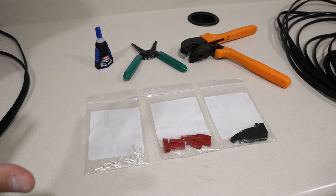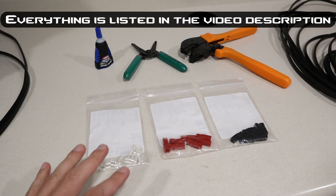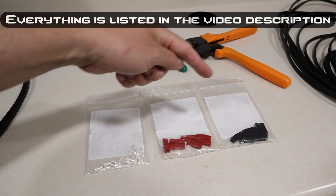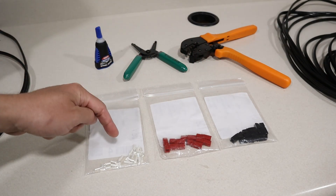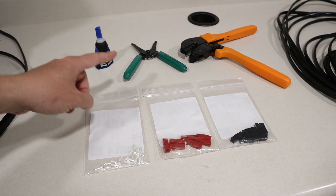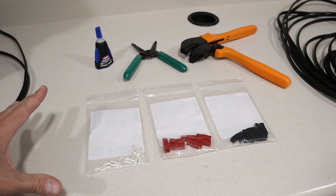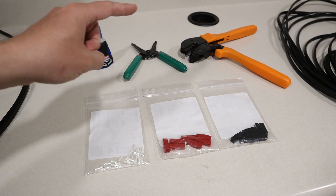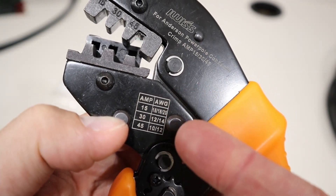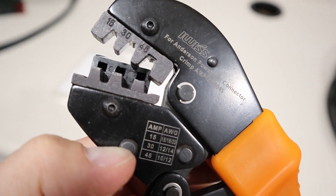So once you've chosen the wire you're going to use in your project, this is everything else you're going to need. You're going to need your pairs — when you purchase Anderson PowerPole connectors, they come in these types of connections, with an equal number of plastic housings and the actual contact points inside. You're going to need a good pair of wire strippers, some super glue, and the actual crimping tool. The crimping tool has a handy guide for the type of connection and the AWG wire you're supposed to be using, and this one supports 15, 30, and 45 amps.